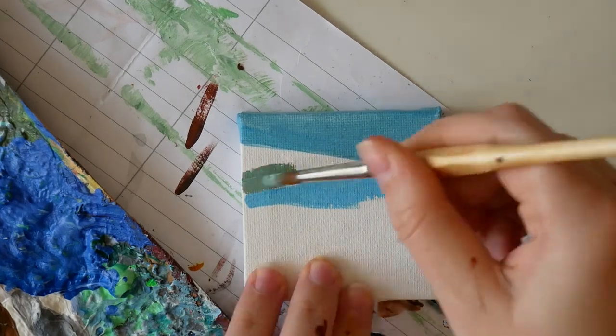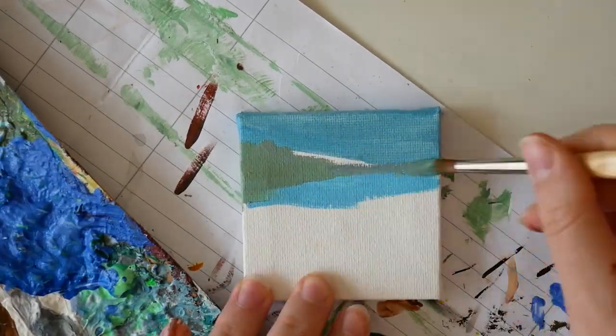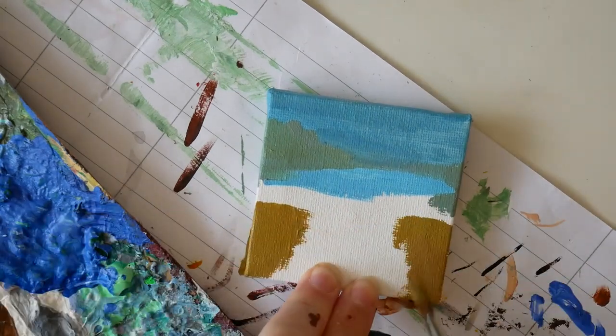The most fun part of this project for me was painting the mini Mona on the canvas, and it felt so good being back in my comfort zone.